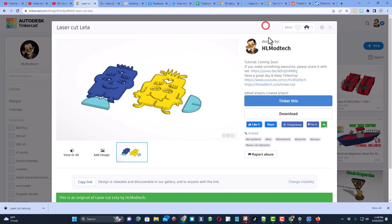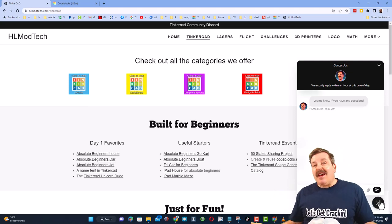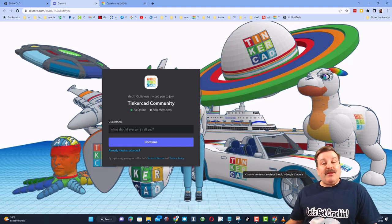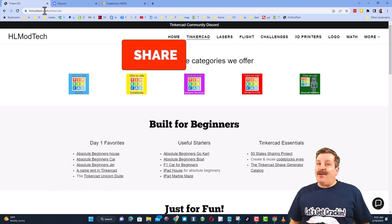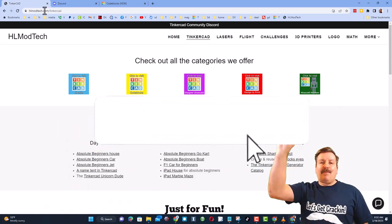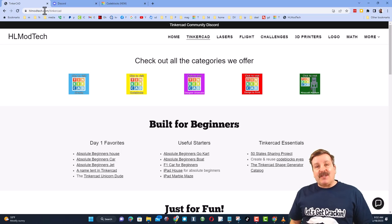You can give reactions by clicking and choosing from the available options. Check out hlmodtech.com for a page dedicated to Tinkercad with tons of categories and first-day lessons great for beginners. Use the built-in messaging to send questions or suggestions almost instantly. Join the Tinkercad community Discord — over 600 members — for everything Tinkercad. If you enjoyed the video, please like, share, and leave a comment below. Hit subscribe and the notification bell to be first to know when there's a new video. Thanks for watching, have a great day!